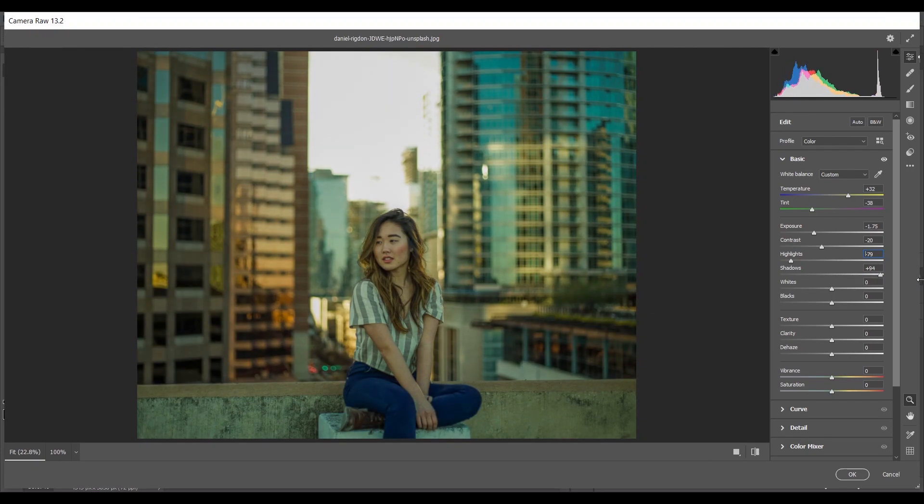Now I want to increase the Shadows — look at the subject and other parts, it looks good now. I'm giving around plus 80. For Whites I'm giving around plus 20 for the subject, and for Blacks around minus 7. I'll increase the Texture just a little — plus 7 — and increase Vibrance a little bit for warmth, around plus 12. For Saturation, it depends on your choice — keep experimenting and find your own style.